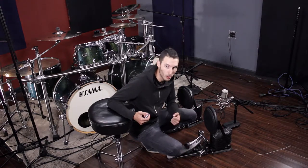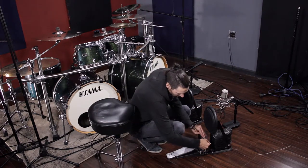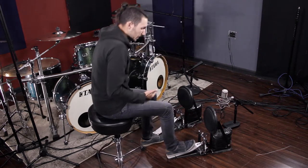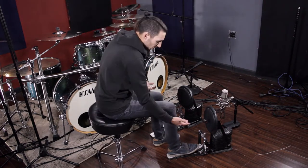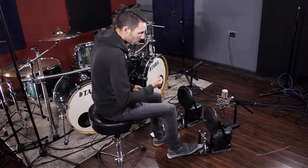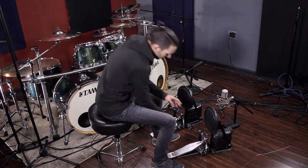So just by adjusting these two factors, if I put the spring back on, I will have two completely different feelings. For me, one setting gives more of a heel-down feeling — something that goes more into the bass drum. So if you like to play more in the bass drum, you can use this setting.